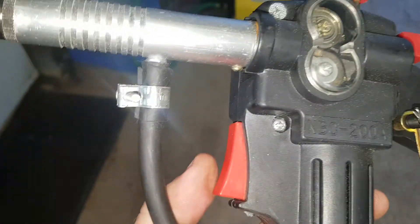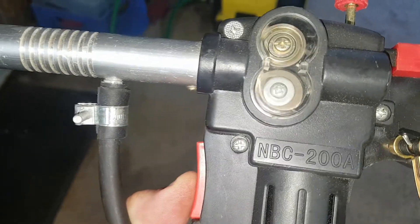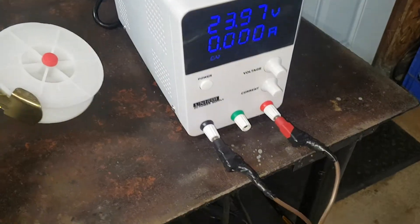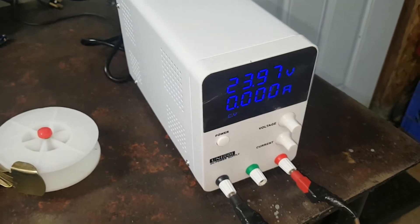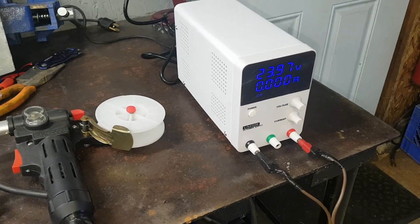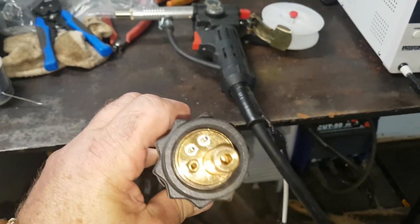I've got the DC motor wired into an external wire down to a foot pedal, so it'll be a coordination of your finger and the foot pedal to do your welding. I've got it connected to an Amazon GB 30 volt power supply set to 24 volts. The whole setup together is probably around 150 Canadian dollars.